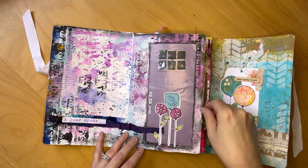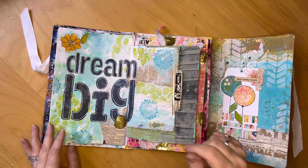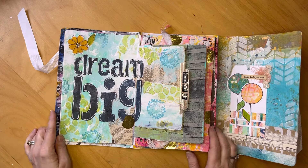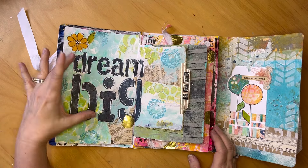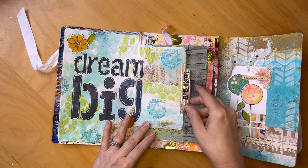These are some of my florals from my Fabulous Florals class. The second prompt was 'Just Do It.' I had this ginormous stencil — it says 'Dream Big' — and you can dream and dream and dream, but at some point you have to just do it.